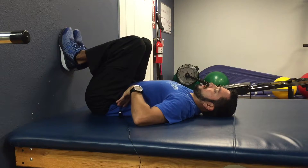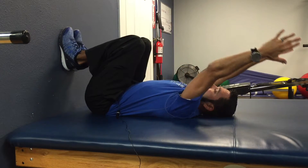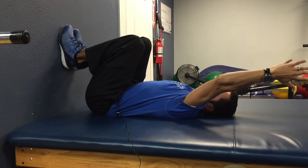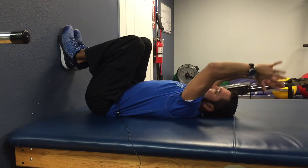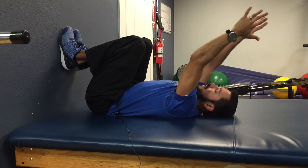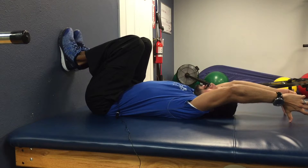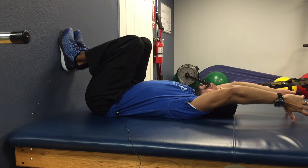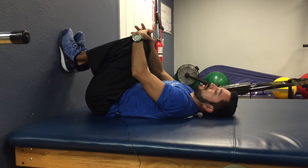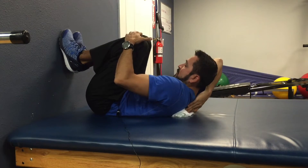Again, once that towel is there, that's a fulcrum that you're going to roll over. Come up and over — some of you may be tight enough where your hands just get stuck here. What you can do is grab a little light weight, and it should be very light — I'm talking about two to three pounds. Hold that in your hands and let that act as your mobilizing force to come back. You can just hang out here for a few seconds and then bring it back. You should never experience any kind of shoulder pain. You should only feel a stretch in your upper middle back.